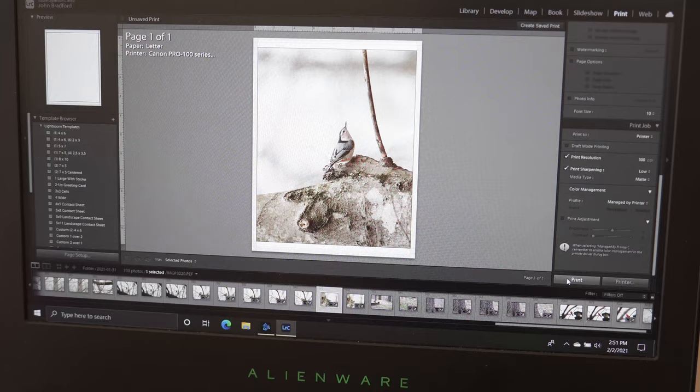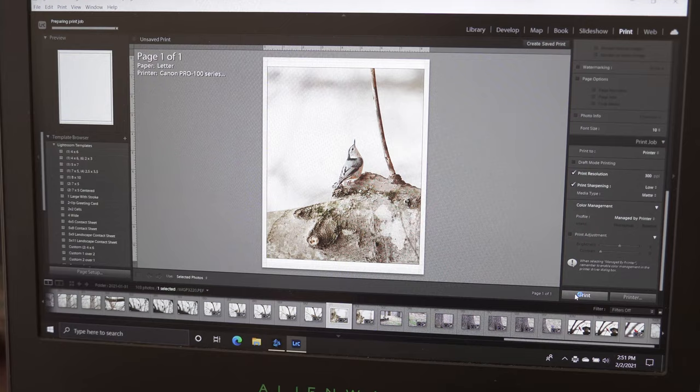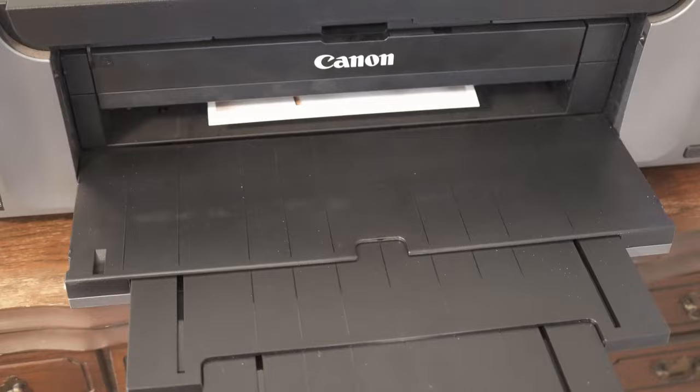I'll take you guys to Lightroom. Basically I just set up Lightroom to print an 8x10 on an 8.5x11 piece of paper and set the paper type and everything. I did all of that before recording. So if you'd like a longer form tutorial about how I print with Lightroom and Photoshop, let me know in the comments below and we'll get that going. But basically just got it all loaded in there and hit print.